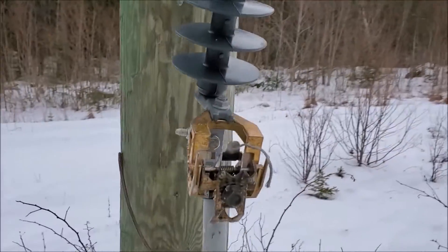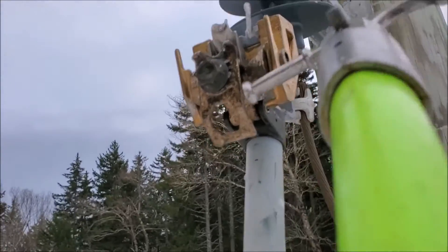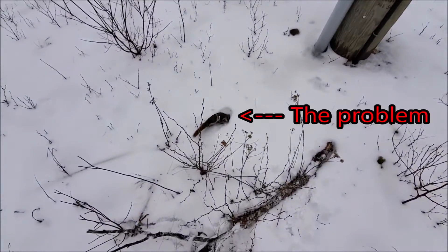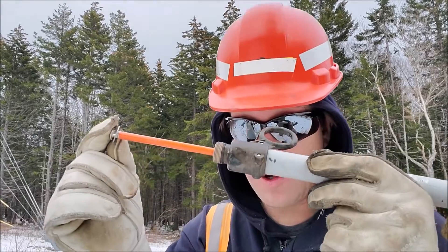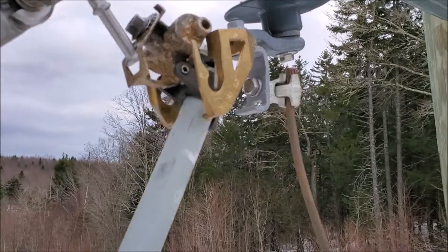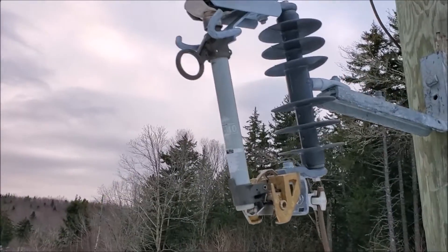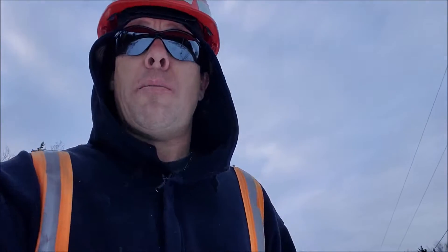So you get to the trouble call and the fuse is blown. Using the extendo stick, first thing you do is remove the door. You then find the problem, make repairs if necessary, refuse the cutout door, and once you get permission from dispatch, close it back in. Boom — Bob's your uncle, everybody goes home.